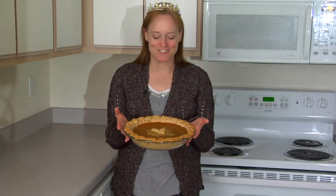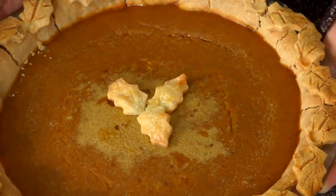Here's the finished product. I hope you try a pumpkin pie for Thanksgiving — it's my favorite. I hope it's one of yours. Don't forget to subscribe to Ian's channel. Happy Thanksgiving, everybody!